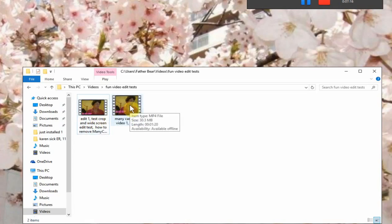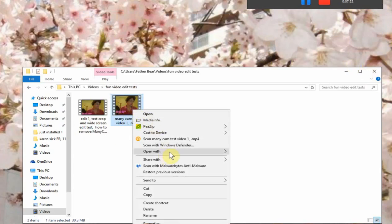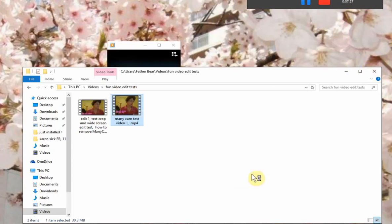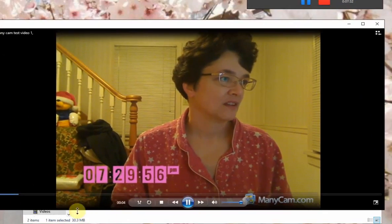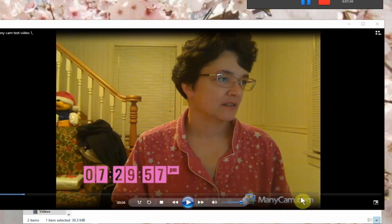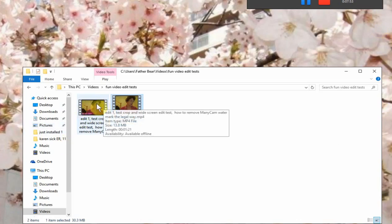Let's look at the original video. I want to use Windows Media Player. Okay, this is the original video. And as you can see, at the bottom it has the Manicam.com watermark. You can see that right here — I'm going to move my mouse away. You can see the watermark, and in the edited video we should not see that.